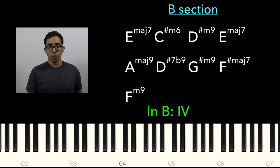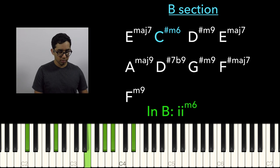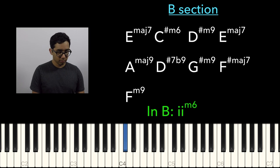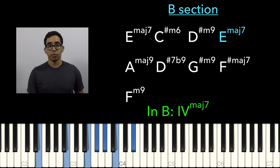So we go from 4 down to 2, which is minor, and we do a minor 6 chord. Then we go up to D-sharp minor 9, which is pretty jazzy. And we return to 4.